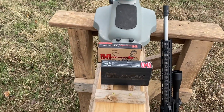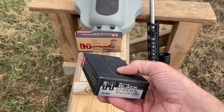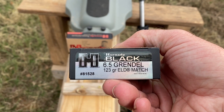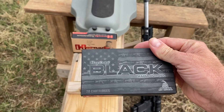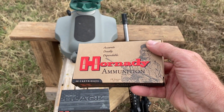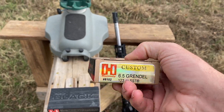The ammunition I have today: I've got this Hornady Black. They are both 123 grain. This one is 123 grain ELD Match. The other is the Hornady Custom — it's 123 SST.